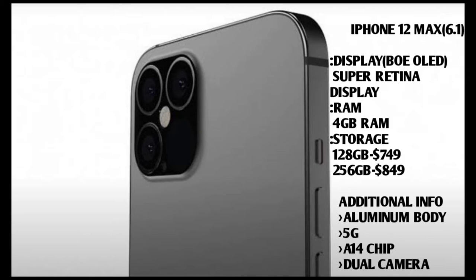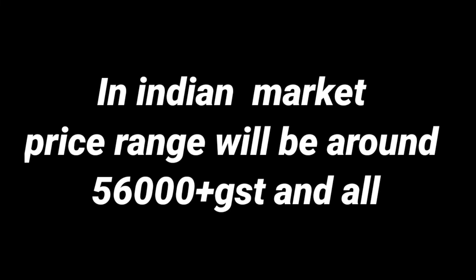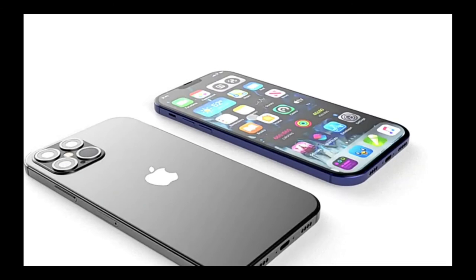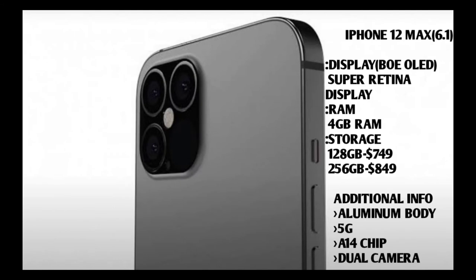The iPhone 12 Max comes with 128GB storage at ₹6,490. In India, the base model is available here. The base model price is listed plus GST and taxes. In this budget, we get the A14 chipset, 5G, dual camera, and all the same specs on the aluminium body with the iPhone 12 Max as well.